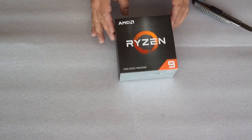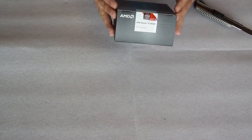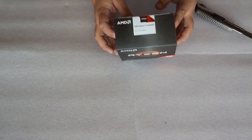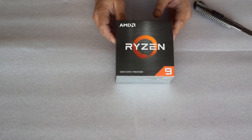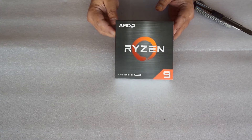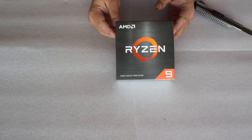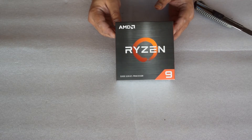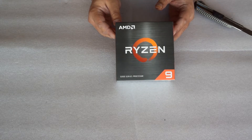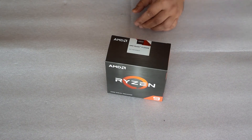Hi guys, today we are unboxing the AMD Ryzen 9 5950X. It is a 16-core CPU for the AM4 platform on the desktop, with 64 megabytes of L3 cache, 3.4 gigahertz base clock, and 4.9 gigahertz boost clock, and the price of a whopping 800 dollars. So let's see what's inside.